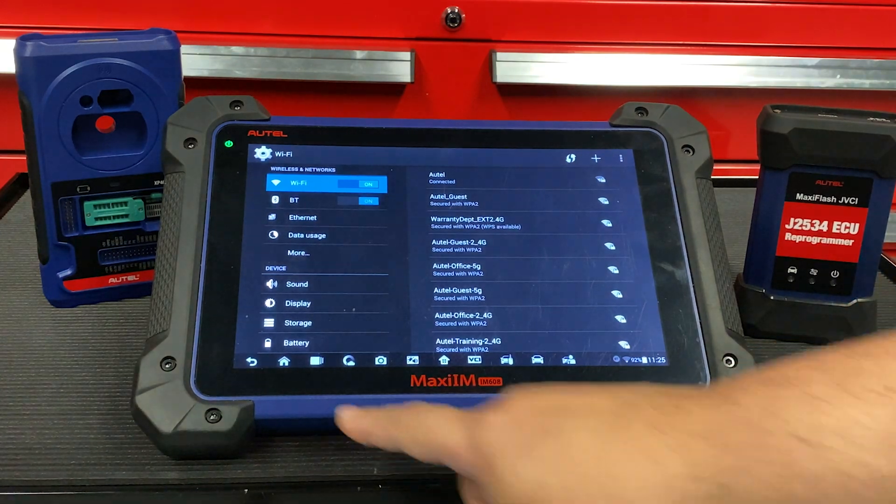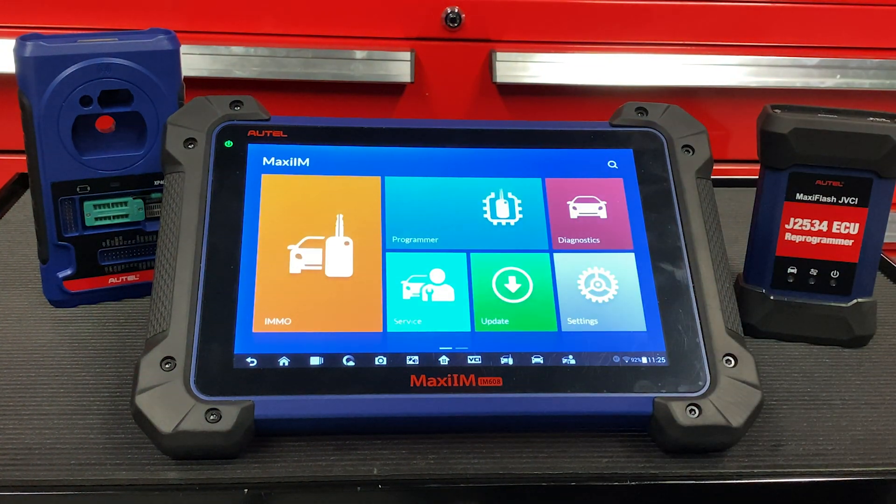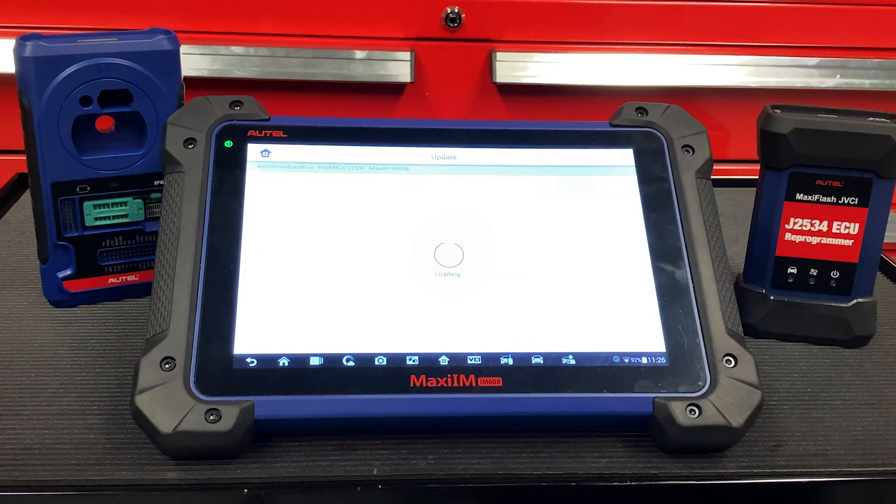Then hit the home button and select Maxi IM. The first tool we're going to make sure is updated is the tablet itself. To do this, just hit the update button, then allow it a few moments to retrieve the latest updates for you.